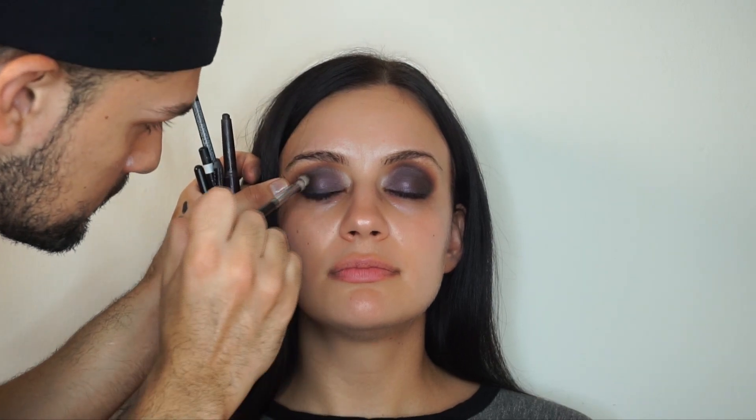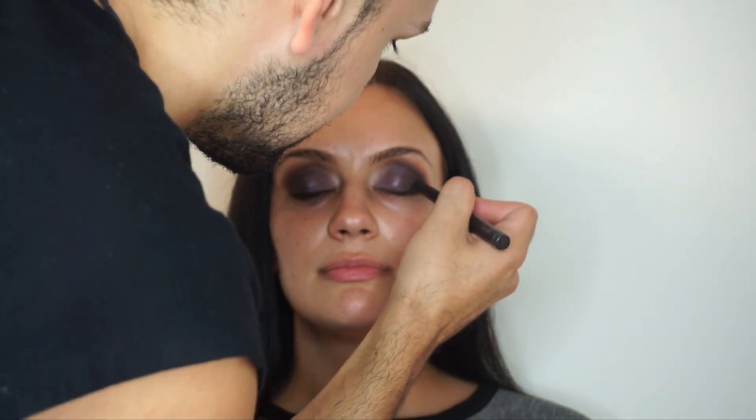Next I'm just going to deepen that lash line and outer corner with the Laura Mercier caviar stick in black, and I'm just blending it. Again, this is all about layers and all about blending.